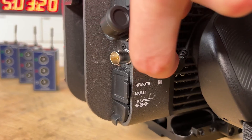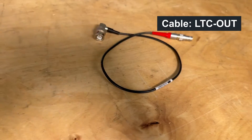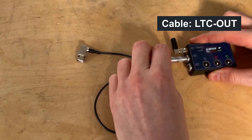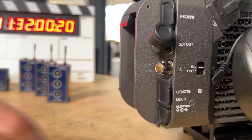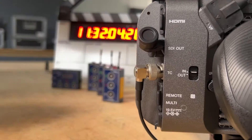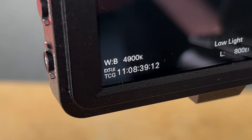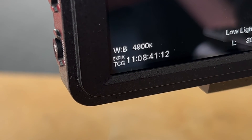Switch the camera's timecode interface to IN, as you want to feed in timecode. For this camera, you need an LTC-OUT timecode cable. Connect it to the BNC timecode connector. Now the camera accepts the external timecode source, indicated by the externally locked sign next to the timecode.